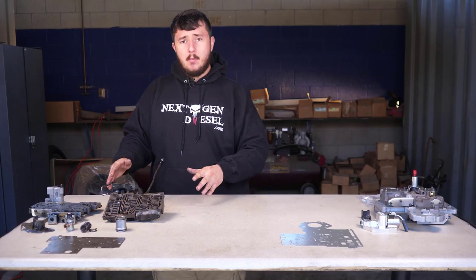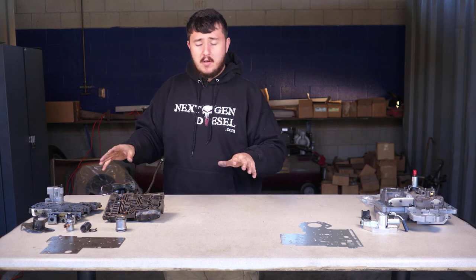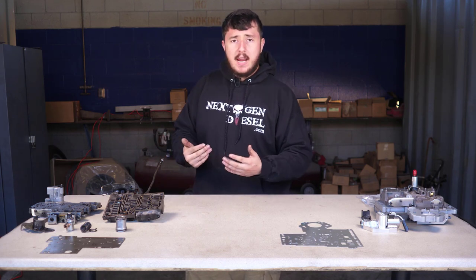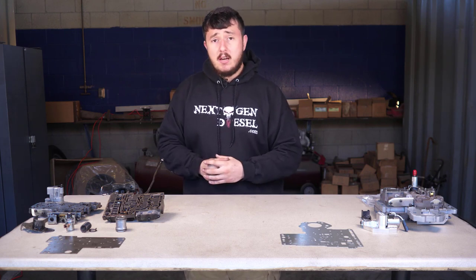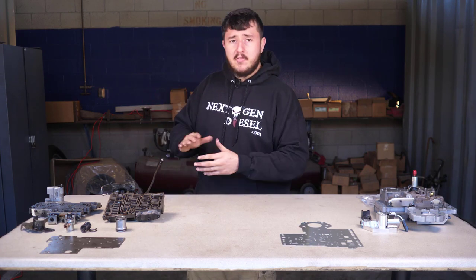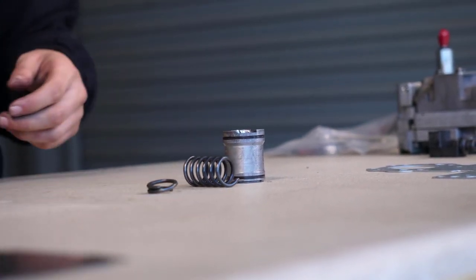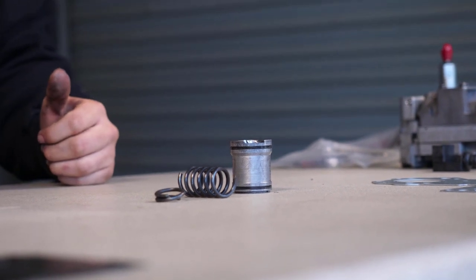The valve body is disassembled here — we have the channel plate, the accumulator block, and a couple of goodies like that. The customer complaint was: I can't access fourth gear; in fourth gear I'm burning out; my transmission fluid temperatures are rising; and my truck seems to want to stick in third gear. So we took the valve body out, disassembled it, and found something really clear right off the bat that seems to be a common issue in this style of valve body. Right here I have the overdrive accumulator piston and spring — also labeled as the three-to-four accumulator piston and spring in some technical manuals.